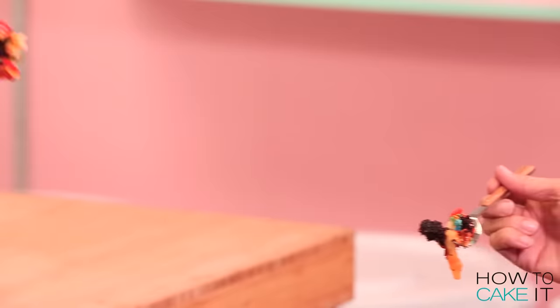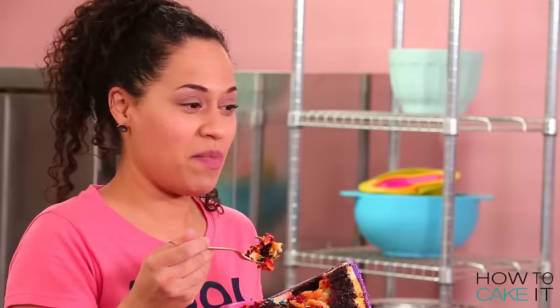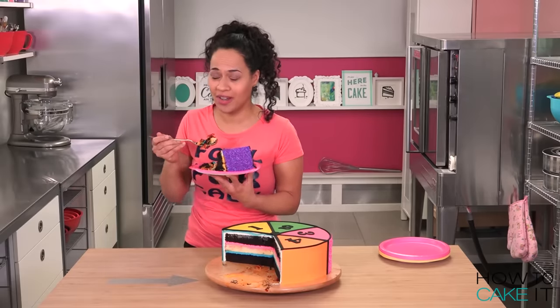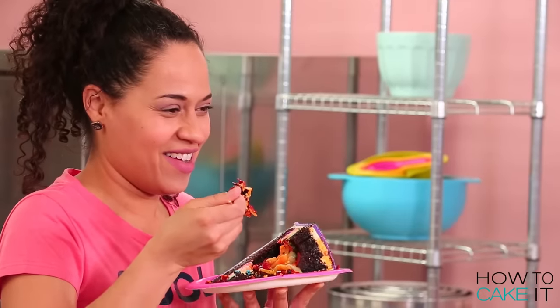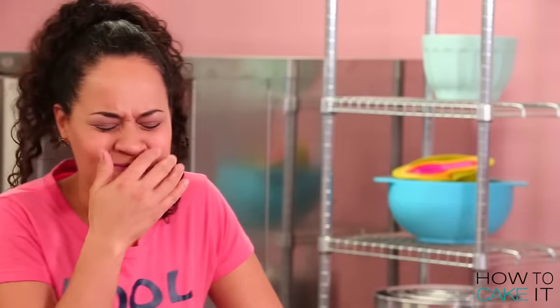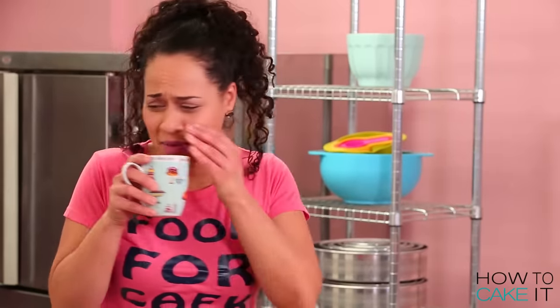Ready? I air cheers. You better not delay - they can't see you. One, two, three. Oh no, no. This is not good. Oh, this is bad. I don't know if I'll ever get that taste out of my mouth.